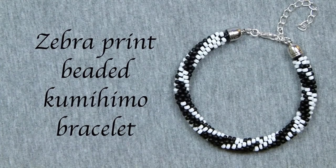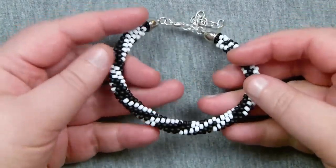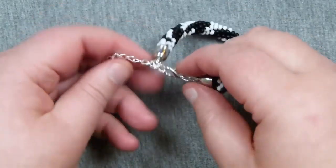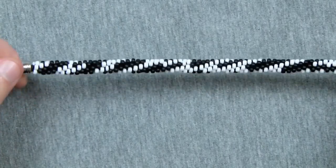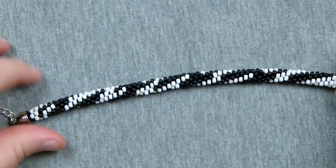Hello everyone. Today I'm going to show you how to make this Zebra Print Beaded Kumihimo Bracelet, and this is what it looks like here. You're obviously using white and black colour to achieve the effect and give that kind of impression of the print, and it goes all the way around as well, so you don't have to wear it a certain way on the wrist — it'll show all the way around.